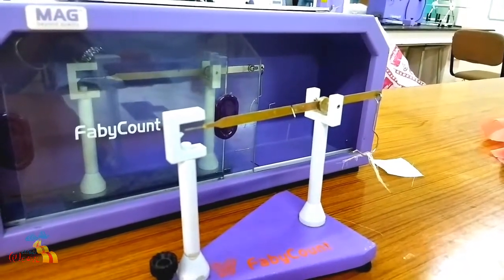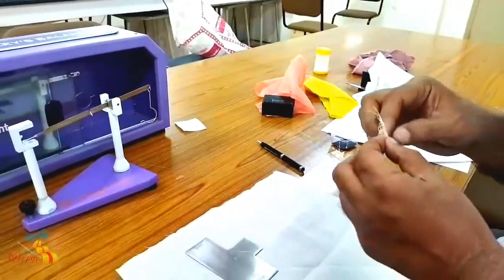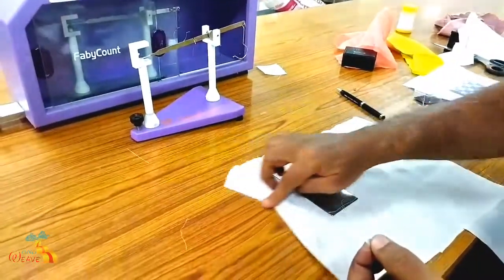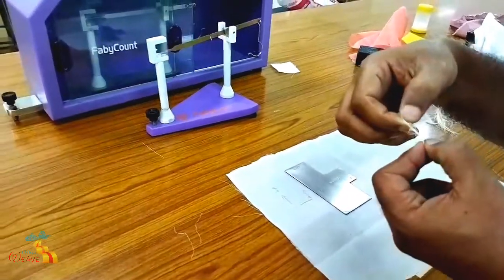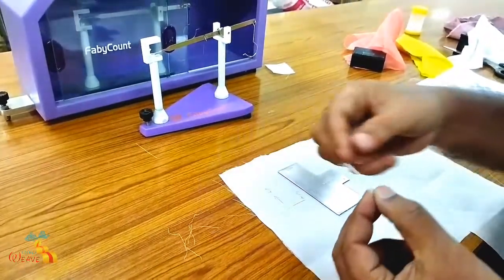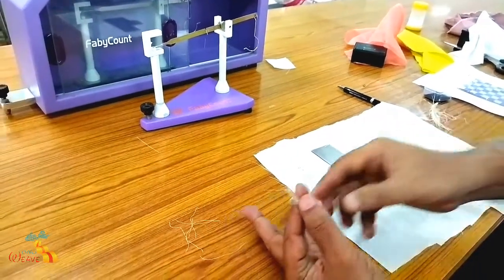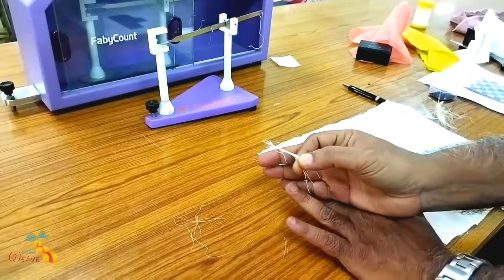How to find the count - now you take it from the balance. You can count one by one. This is the yarn number count. This is one, this is second. Like that, up to this bunch, how many yarns are in the bunch? Like that, if it comes to four, five - you have to count like that. After this bunch is over, if the bunch count comes as thirty-two, the count will be thirty-two NE. This is the method.